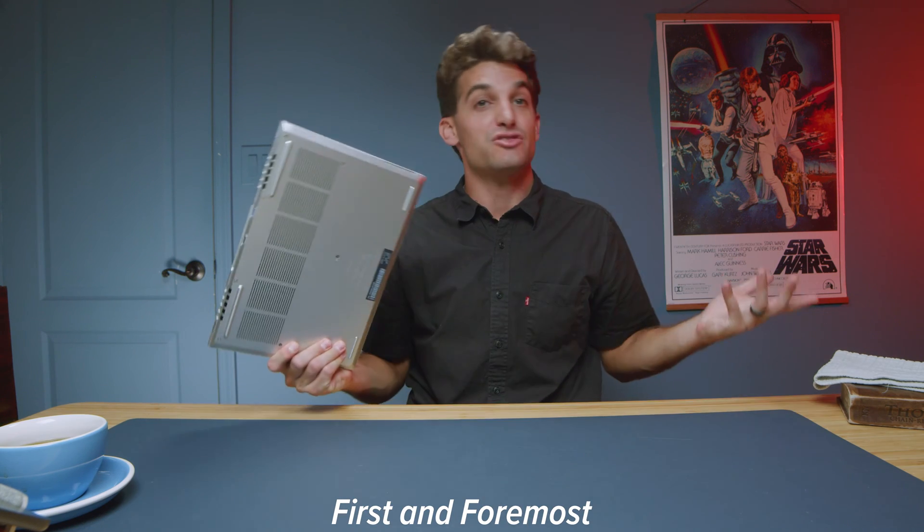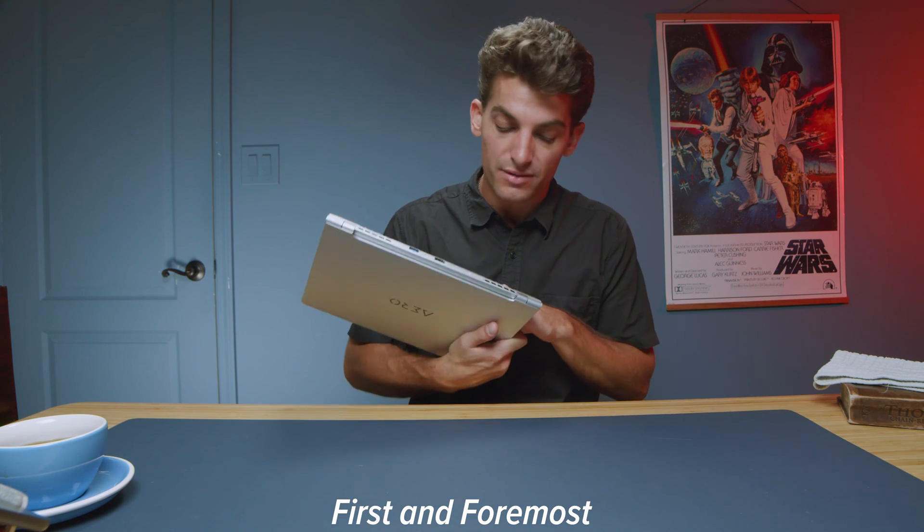First and foremost, the build quality on this laptop is great. It's an all-aluminum build, put together very nicely, and it just feels sturdy. That cannot be said about a lot of laptops — moving this laptop around, I just don't feel concerned about it. I don't feel like I have to be super delicate with it. This feels like one of the sturdiest laptops I've reviewed in quite a while, and even though the top cover is thin, it is very rigid.